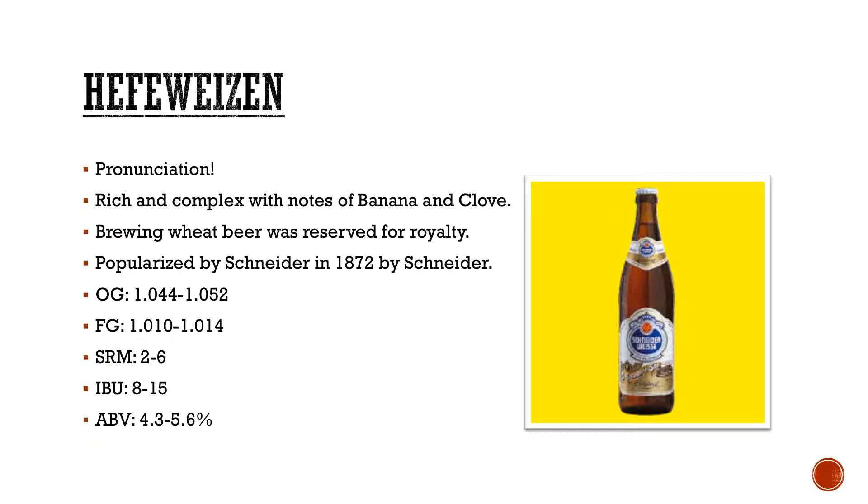With the Reinheitsgebot, this was typically made only for royalty — they kind of bypassed that by adding wheat. It was more popularized by a commercial example brewed by Schneider in 1872. Since then, obviously they do Kristallweizen, Dunkelweizen, Weizenbock. They do a hoppy Weizen with Brooklyn Brewery. Again, falling into 4.3 to 5.6% ABV — lower, not going to knock you off your lawn chair.